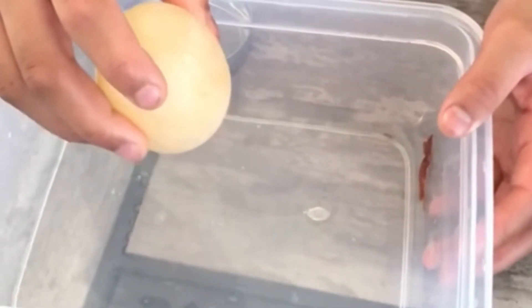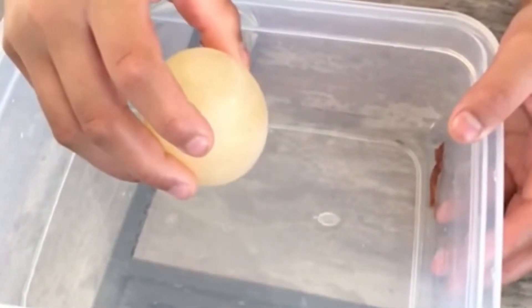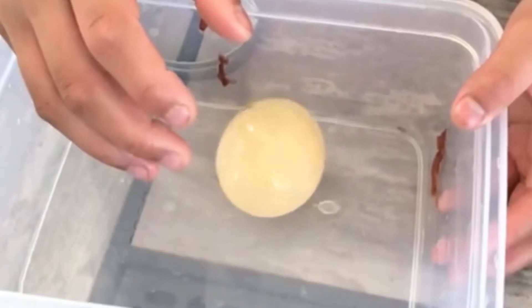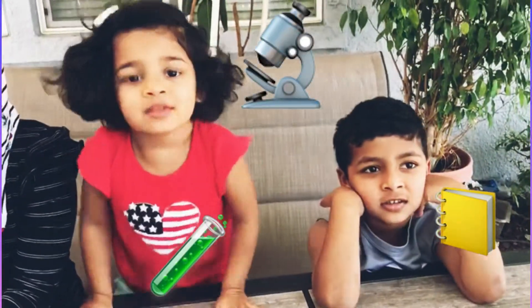We tried this cool experiment and want to share it with all of you guys. Hope you liked the video. Hi everybody, welcome back to Fellow Masters. We are going to be doing an experiment called disappearing egg shell. We are going to dissolve the eggshell and the egg inside will become like a bouncy ball.